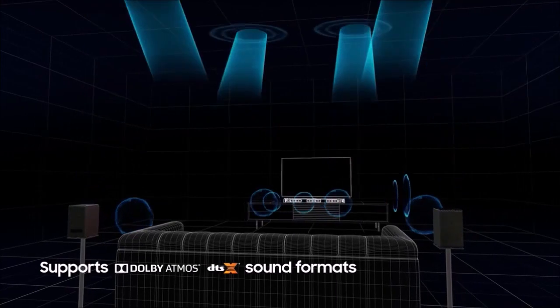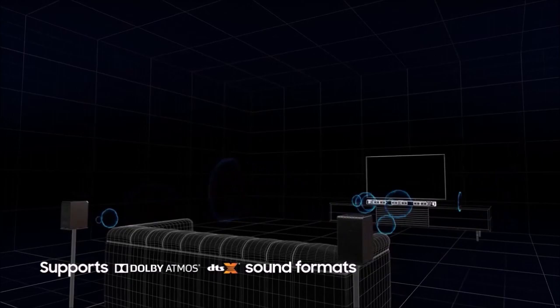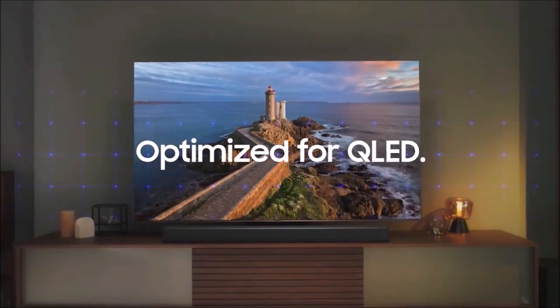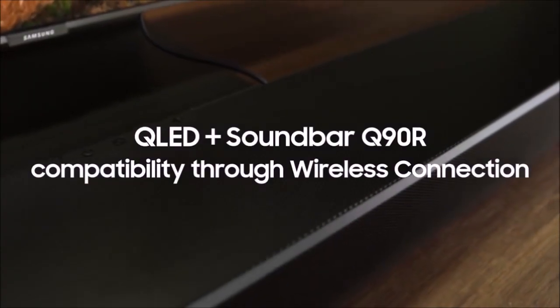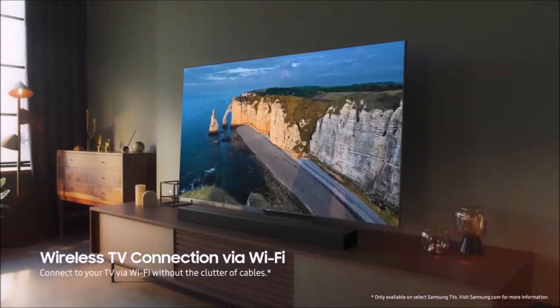The subwoofer is one of the few things that have changed a bit. It is still wireless, the driver measures 8 inches, and the sound still comes out from the right side, but there has been a slight redesign that offers a more controlled bass response compared to its predecessor. As for the rear speakers, they are also the same ones that came with the HWN950. They are self-amplified, so they do not need to be connected to an amplifier or receiver. Of course, they both need to be plugged in. On the soundbar's rear, we find all the connections.